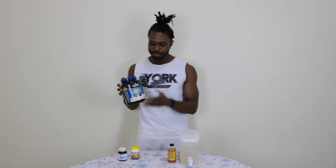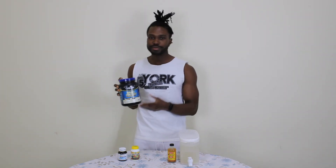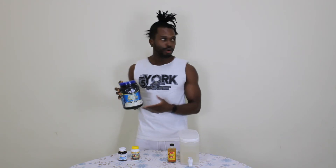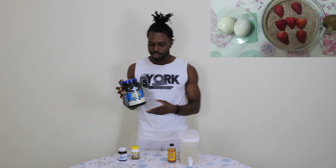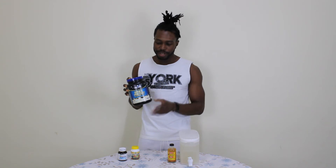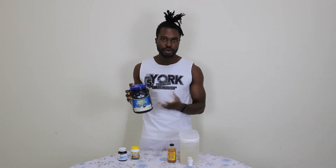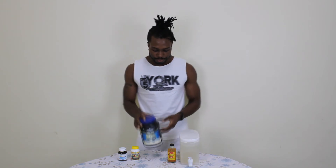For my breakfast, I always break my fast with oats, whey protein, fruit, and milk — as you can see from the picture. So that is when I have my whey protein. After working out, I break my fast with whey protein, oats, fruit, and milk, just to name a few.